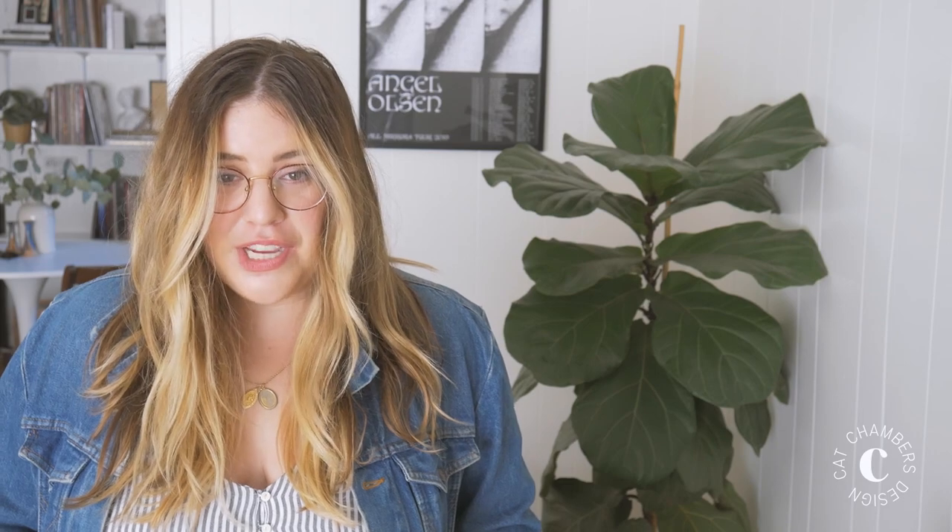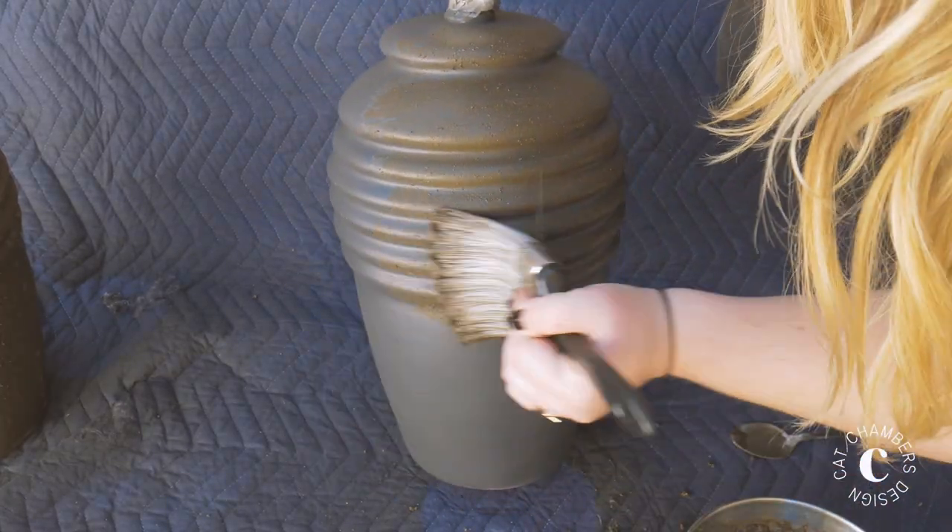Then you're just going to want to take a paint brush and apply that mud over the entire surface of whatever you're working on.